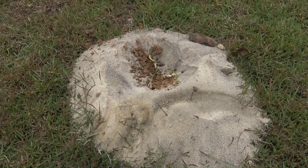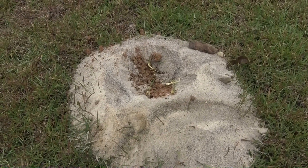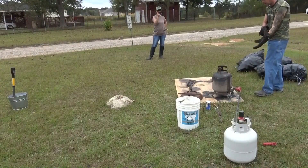The ants are a little ticked off that I cut the roof off their house, but they're not nearly as angry as they're about to be.